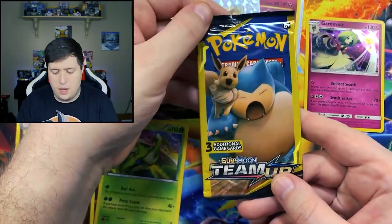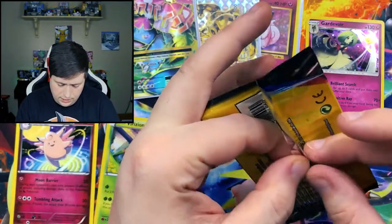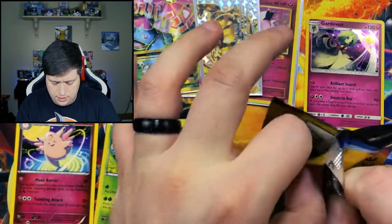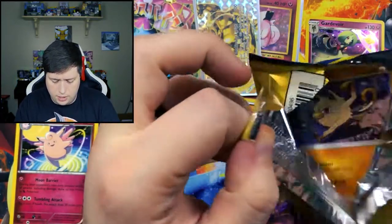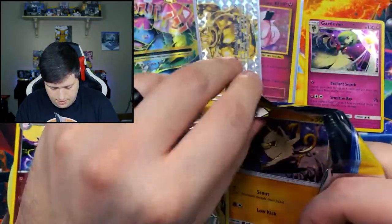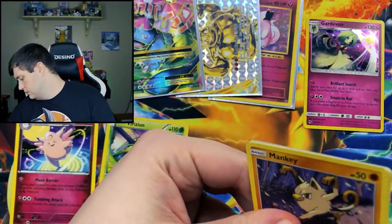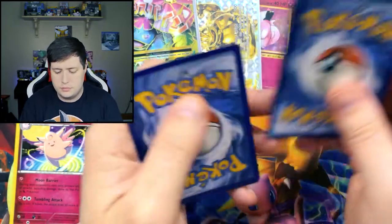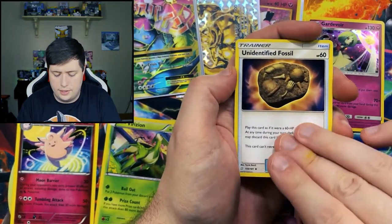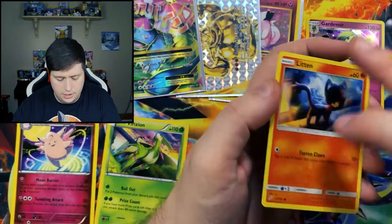We got one more pack of Team Up, and then we got Unified Bonds, which is from two sets after Team Up — we had Unbroken Bonds and then Unified Bonds. In here we have an Unidentified Fossil, a Mankey, and a Litten.